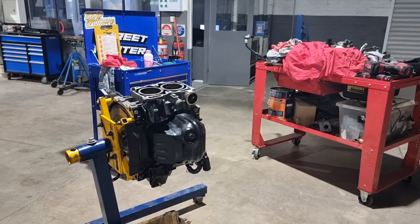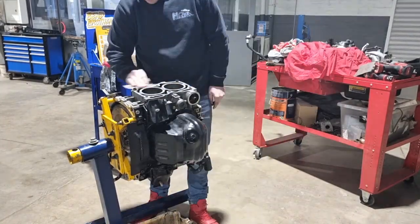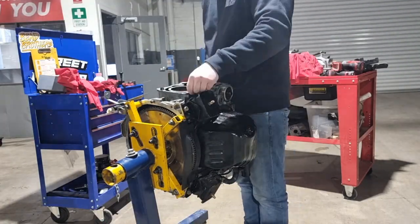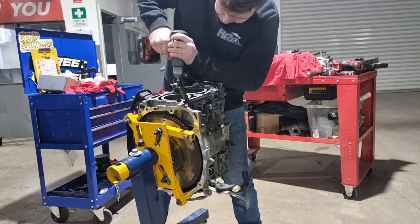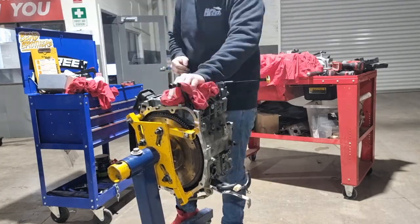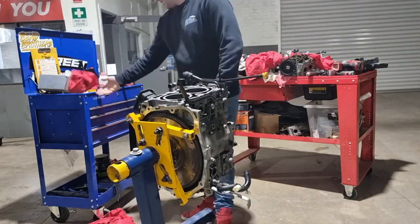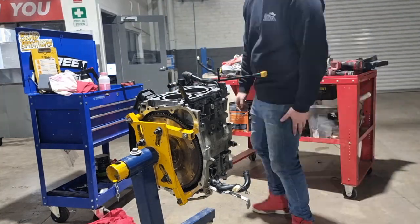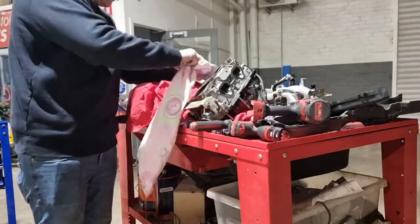Now for the worst part of the job — continuously cleaning every mating surface so you get a decent seal. I chose the method of using a cordless drill to clean the surfaces due to time. You're not meant to do this on aluminium because it's very soft and it can scratch or gouge the surface, giving you leaks. I didn't worry too much because I wasn't pushing hard and I was using a very light scour brush — nearly the same as what you use to wash your dishes — so it wasn't hard enough to destroy the aluminium. Also the gasket will take up any small imperfections in the mating surface, and I've done it quite a lot and never had a drama with leaks.